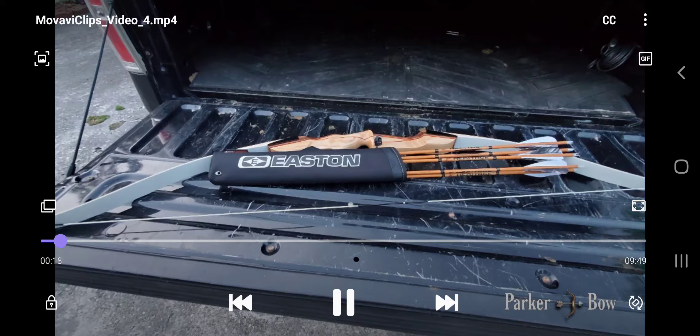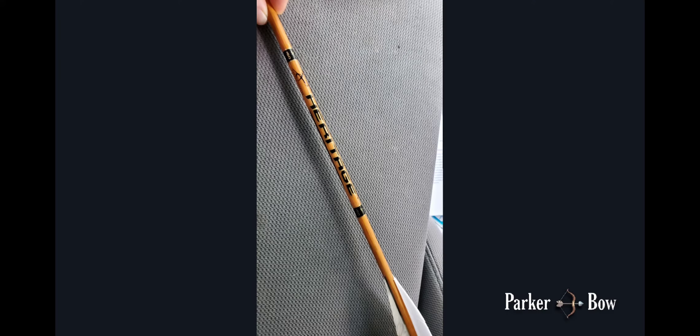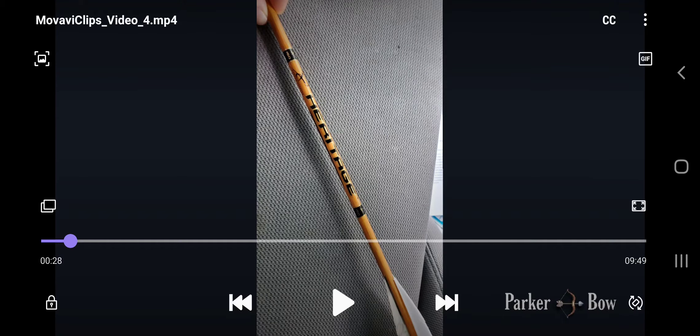The string is just the standard string that comes with OMP bows. This is a closer look at the Heritage carbon arrow — it is a 470-milligram arrow total weight, which includes the metal field tip, the fletchings, and the nock. That comes out to about 7.26 grains, making it a medium-weight arrow. Those are flat feather fletchings.